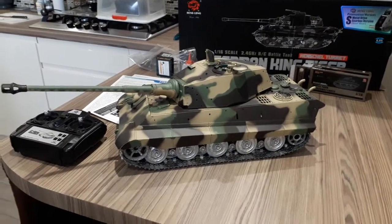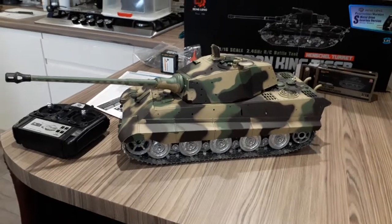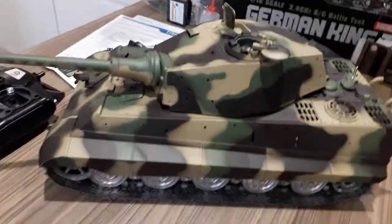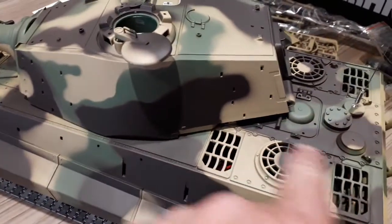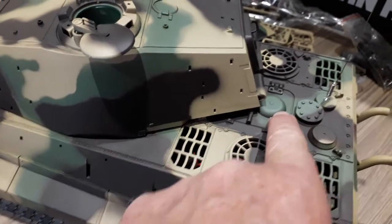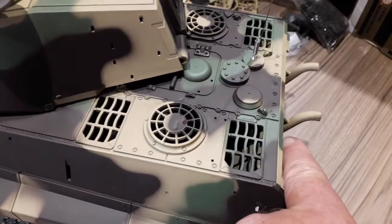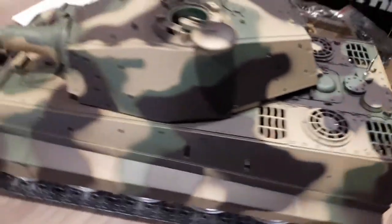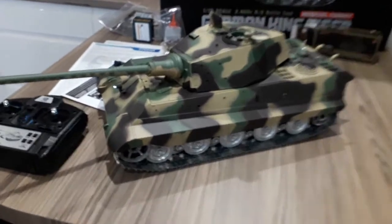It would be nice to have the switch on top, which the new one obviously has. We'll paint it up before we get the aftermarket bit grill covers. Cut this open - this should top the smoke up by putting the oil down the exhaust pipe and it runs straight back into the smoke generator.